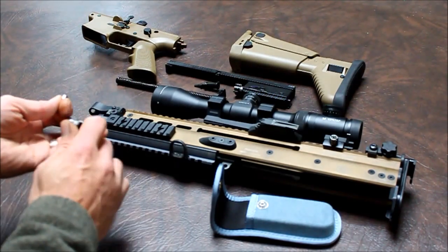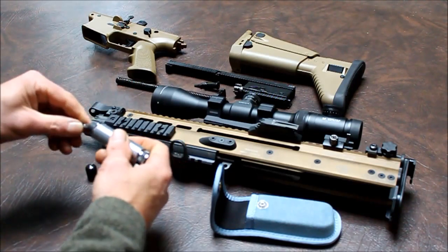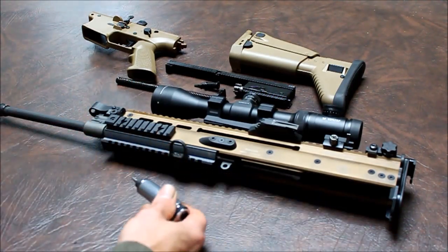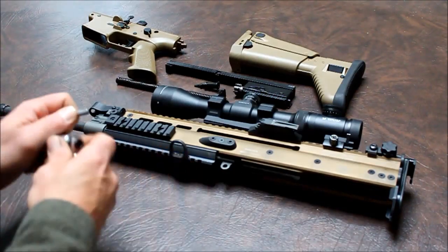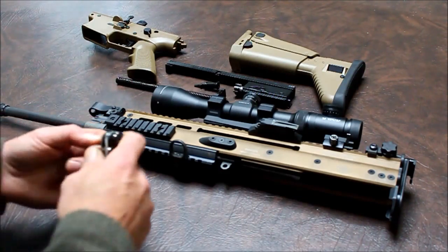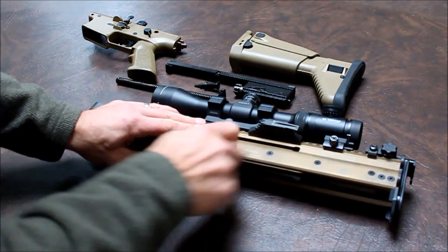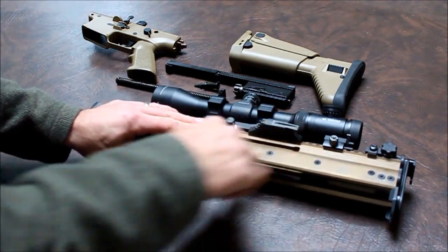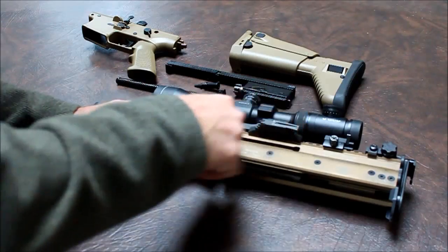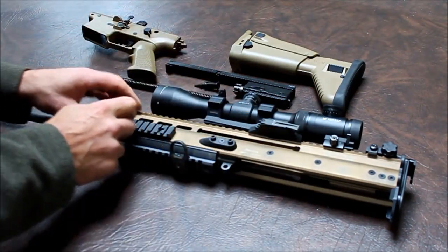We're going to go ahead and do a barrel change — just loosen it up and then tighten it back on again to give you an idea if you haven't done it before what it involves. We'll start by taking this out and popping it in here. You can loosen the barrel from either side, and the screws are held captive so they won't fall out. Just keep going until they're actually loose — the barrel torque screws.